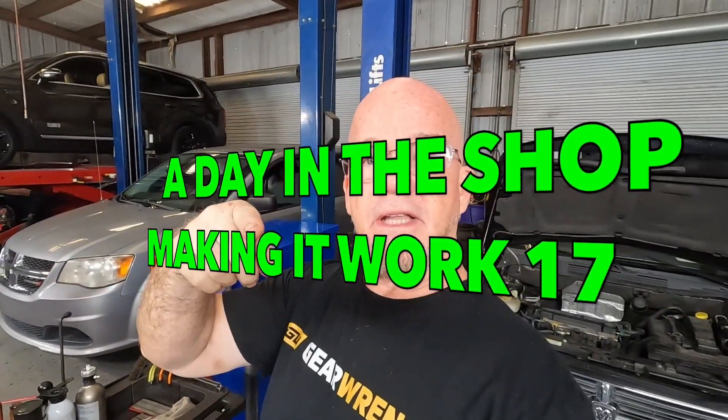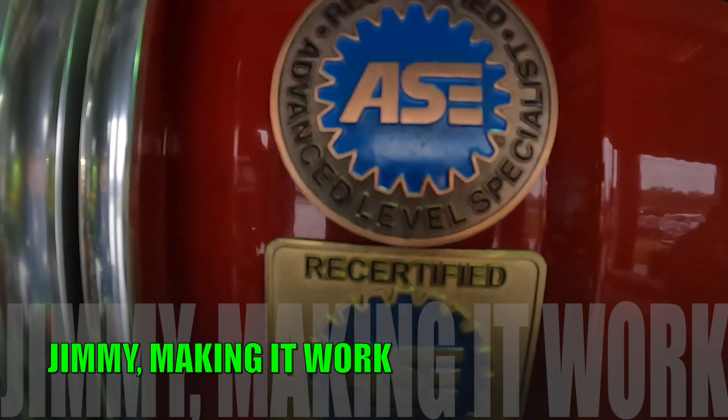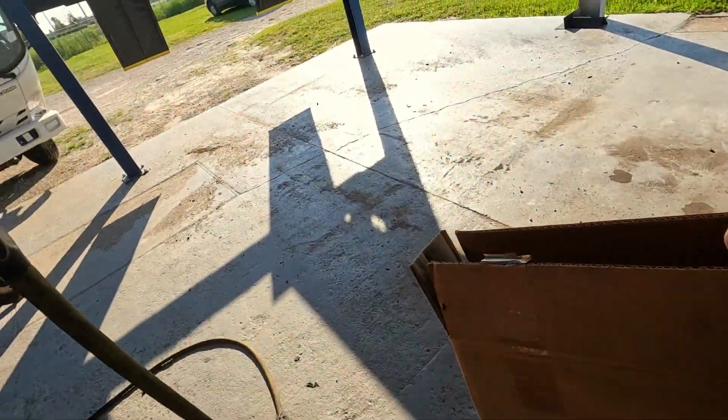All right guys, journey from yesterday working on an estimate on the ABS module. Getting this place opened up — I'm gonna do a tool video tonight. I got some new tools, body work related stuff I bought for the truck because I can't find my old body hammers. A few new regular automotive repair tools too. It's hump day, thanks for being here — I'm Jimmy, we're making it work, and it's Wednesday, let's do it.